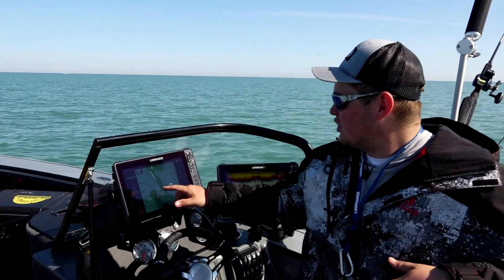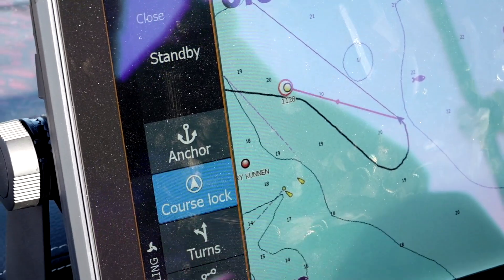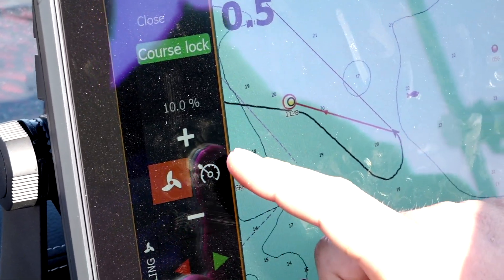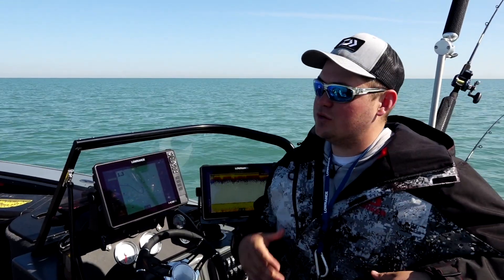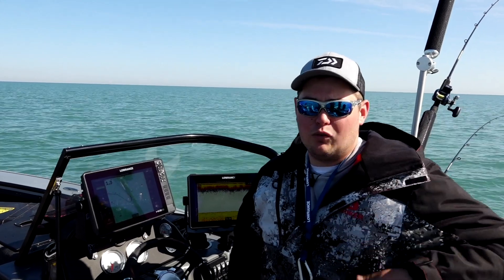I've just made a turn here and I'm going to start going back towards the direction I was fishing. Right now it's on course lock, which is just keeping me on a straight compass heading. I can adjust the direction I want to go, but we just caught a pile of fish back where we were, so I want to follow that same course back to where we just were.